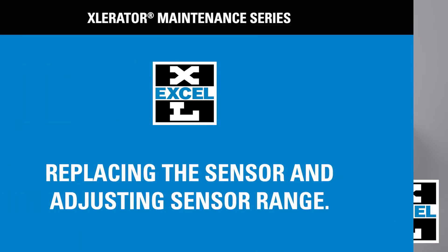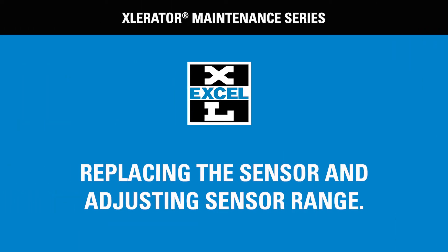We have created a series of videos to help you maintain your Accel hand dryer. This video will instruct you how to replace the sensor in your Accelerator hand dryer and also how to adjust the sensor range.